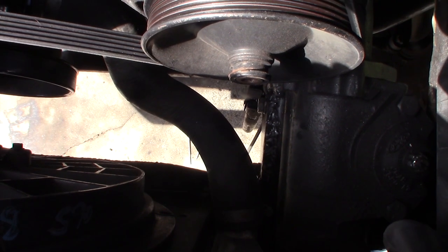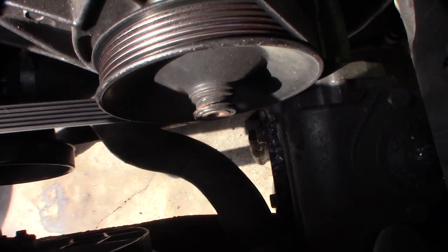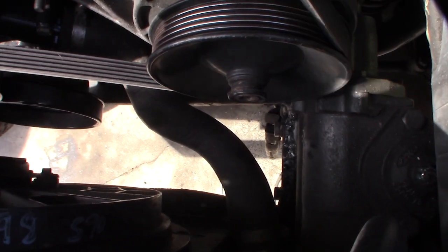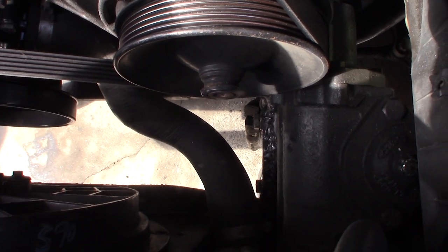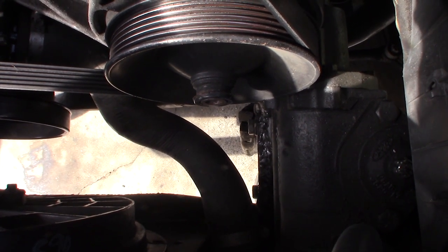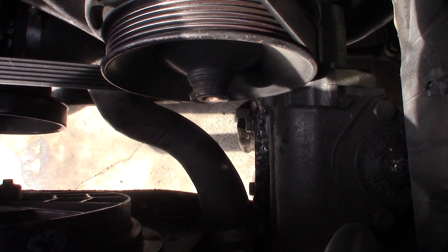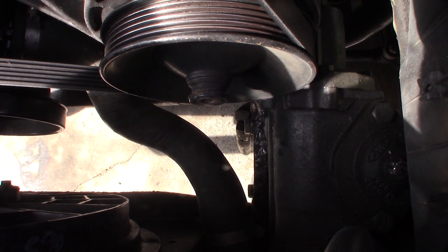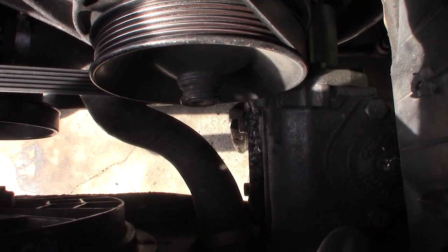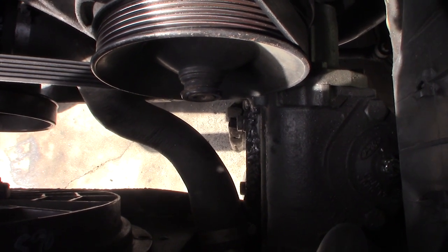Alright, I got the top weld done right there. I used my little tombstone buzz box - the Lincoln. Hopefully that will give me some more support. I did weld the track bar too, and that actually helped a lot with the popping sound I had in the front - that problem was solved. It definitely feels more stable. I'm not the best welder, but I used a 7018 rod.